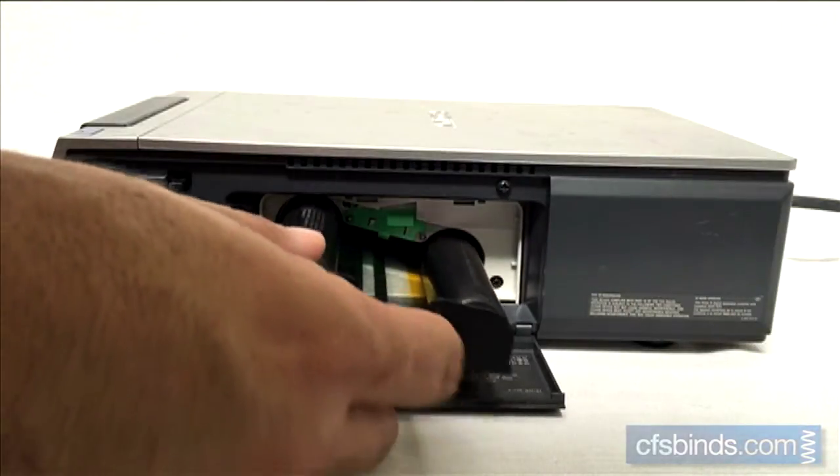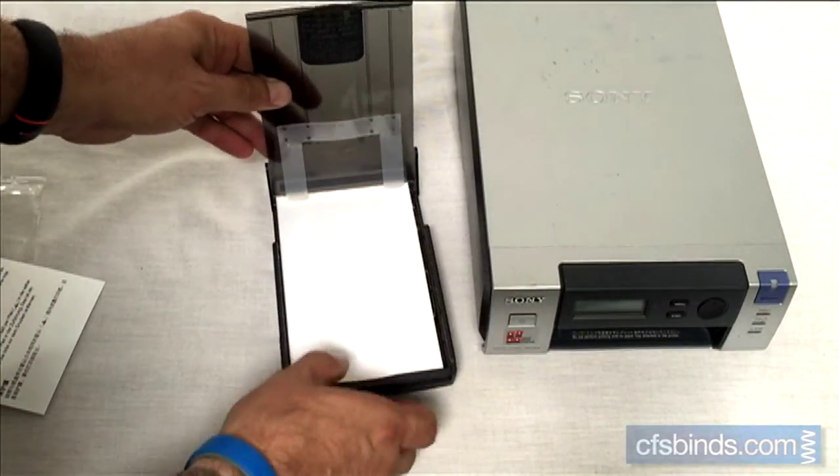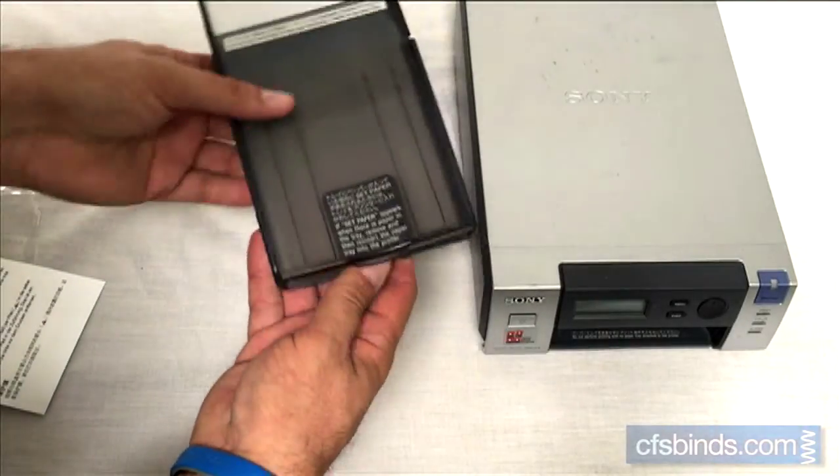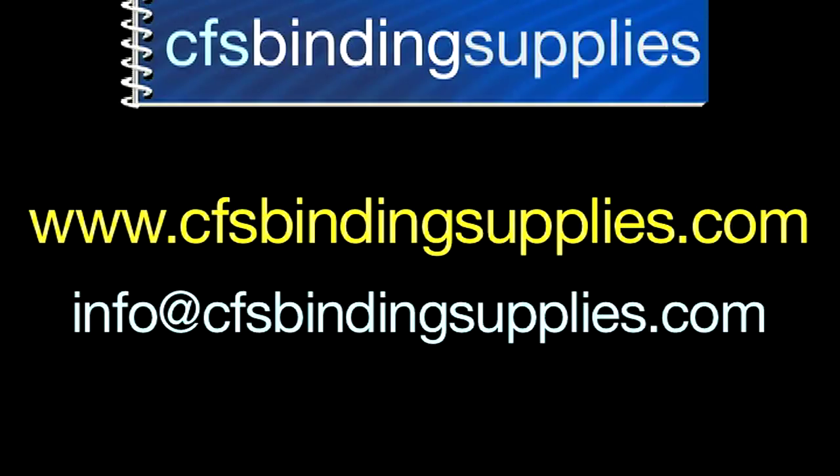That's all for this quick tutorial on using the Sony UPX C200 Passport System. If you have any questions on anything passport related, visit www.cfsbindingsupplies.com or email them to info@cfsbindingsupplies.com. Thanks for watching.